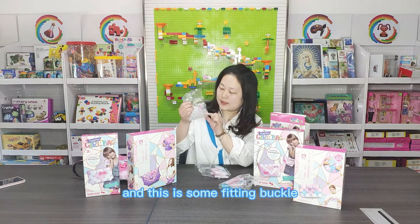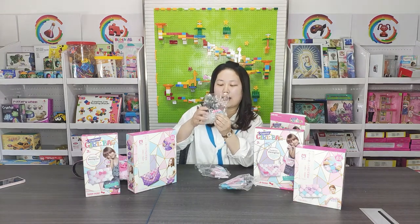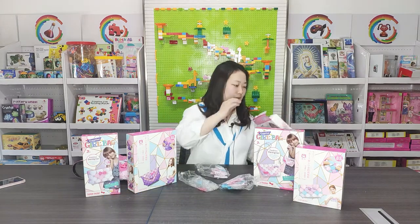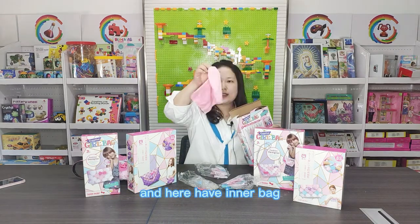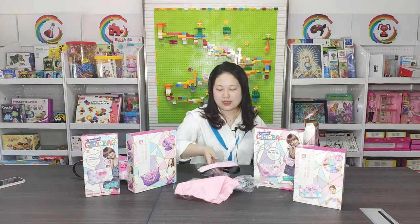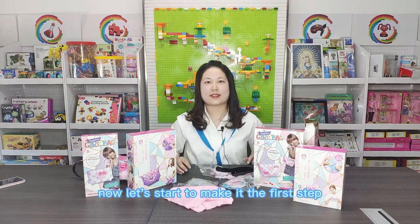There are some pieces of bag materials. And these are some fittings — a buckle, a small tool, and a bone buckle inside. Here I have one inner bag and two pieces of handbag.